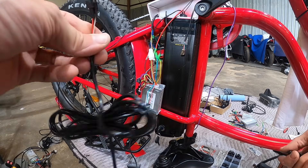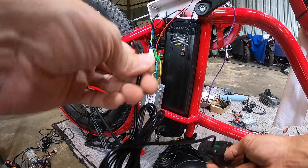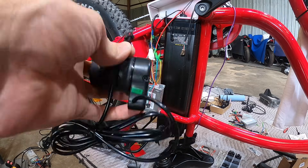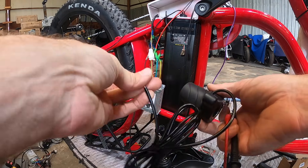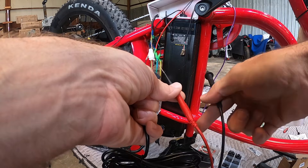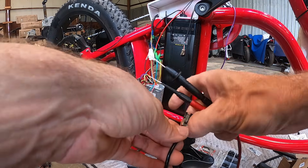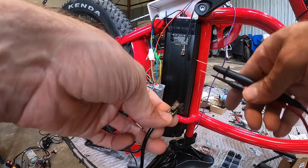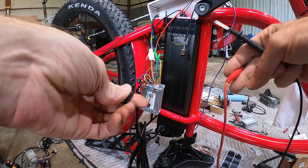First I want to cover some information about throttles — specifically hall effect throttles, not potentiometers. If you're using a pot, the readings are going to be different values. With a potentiometer you can find the input and output side, measure resistance, turn it, and see it change. But with a hall effect type you can't measure activity without voltage present.